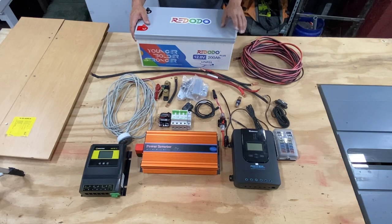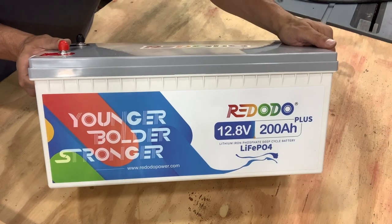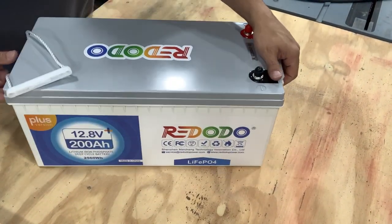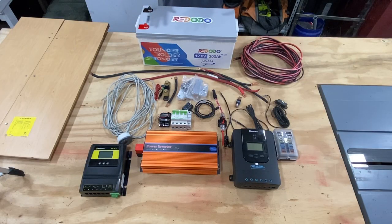I'm going to do a brief overview of the things we have sitting here. Most of this we will be using for our build. First and foremost we have the battery. This was important for my build because I needed something that was going to last. And with this 200 amp hour battery, I get just that. This is basically the heart of the system, so this is going to be the most expensive part of your build.